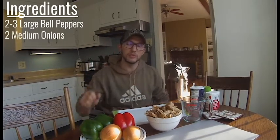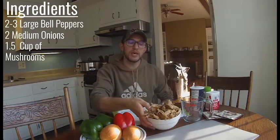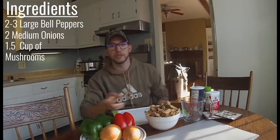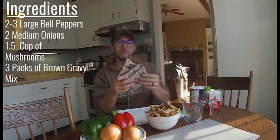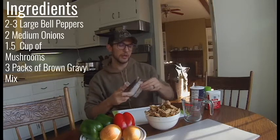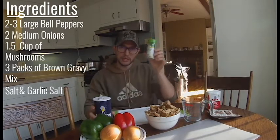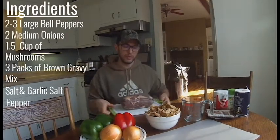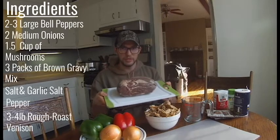Here are the ingredients to make this mushroom venison roast recipe. You need two to three large bell peppers — I prefer green, but red adds a little sweetness too. You need two medium or one large onion, and about a cup and a half of mushrooms. We're using wild-picked sheep's head mushroom from that colossus you watched us catch on the channel. You also need three packages of brown gravy mix, salt, garlic salt, pepper, and one three-to-four pound venison rump roast.